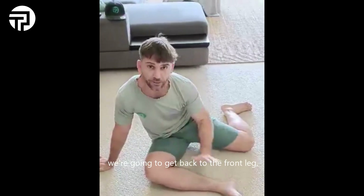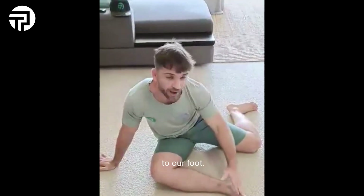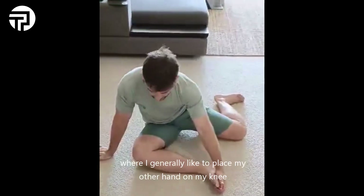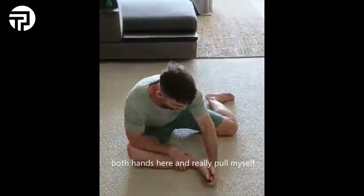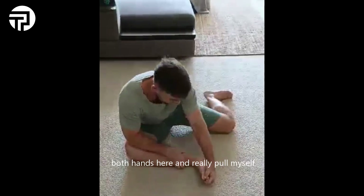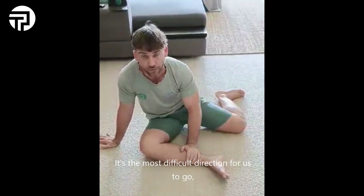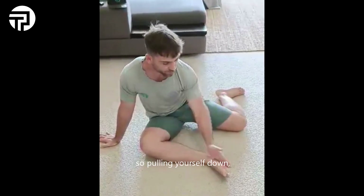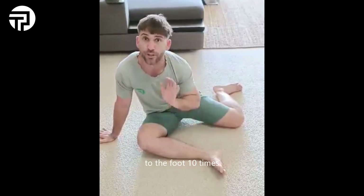We're going to go back to the front leg. Now we're going to go middle of our chest to our foot. Here I generally like to place my other hand on my knee, or even my elbow — both hands here — and really pull myself down in this direction. It's the most difficult direction for us to go. Middle of chest to the foot, 10 times.